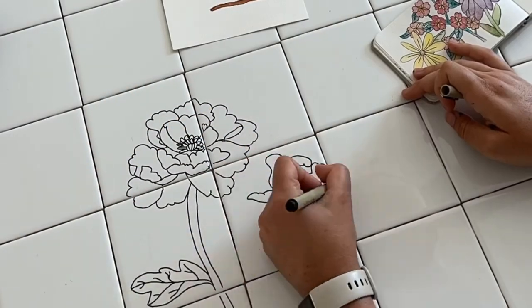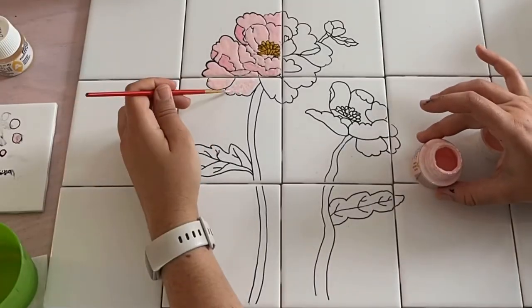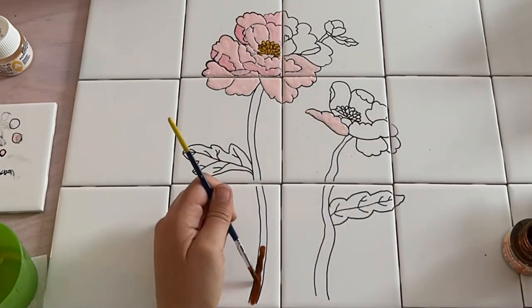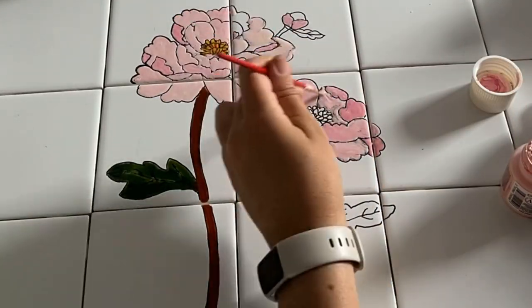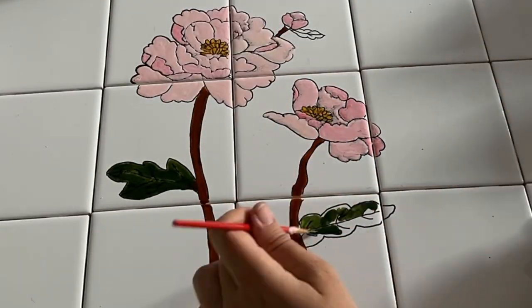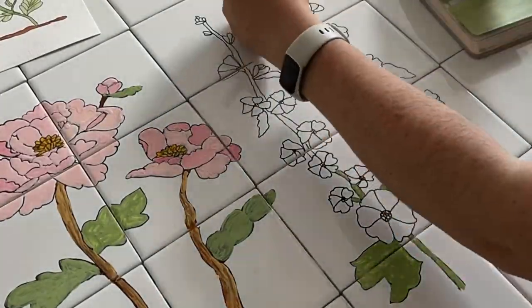We're going to paint these today, which I think will be really cool. The fun thing about this is I can paint the tiles here in the craft room and then attach them outside, so I can work on an easier surface rather than painting directly onto the filing cabinet.